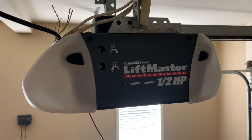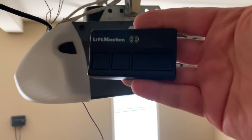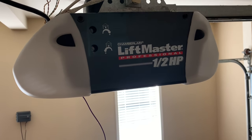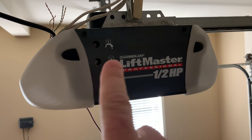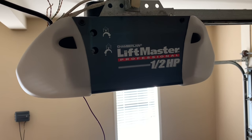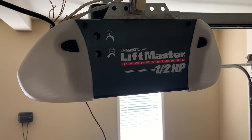Welcome back guys, it's the Titewad and today I'm going to show you how to program your garage door remote to work with your garage door opener. This particular one is a Chamberlain Liftmaster system with a Chamberlain remote, but this applies to most garage door openers made after 1993.